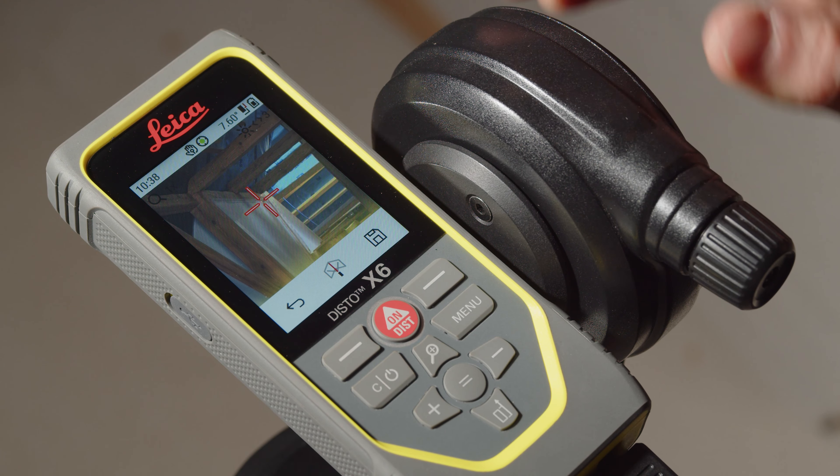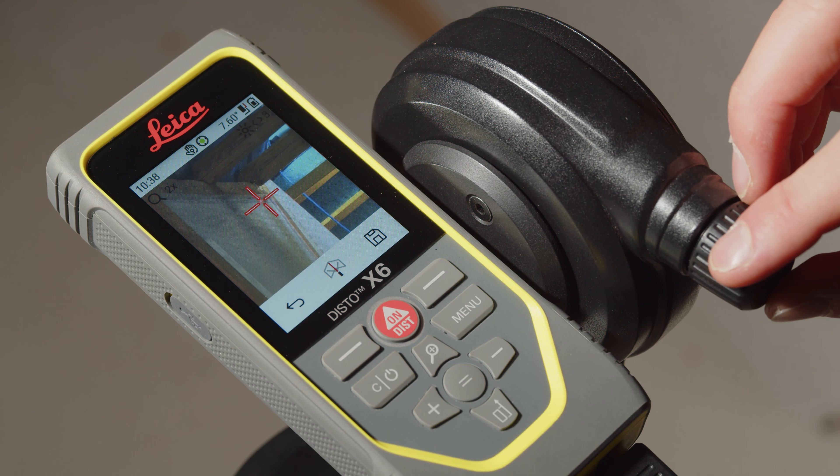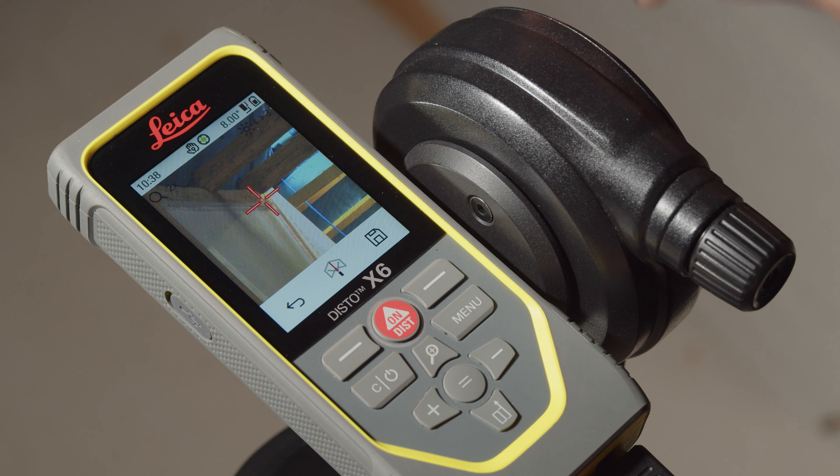Thanks to the digital point finder with zoom function, you can see the exact position of the measuring point on the display. Use the fine adjustment on the adapter to aim the measuring point precisely.